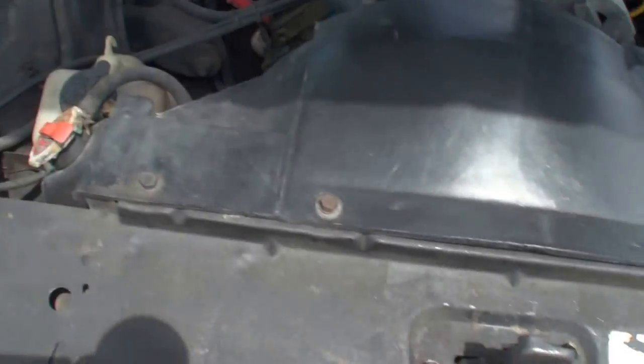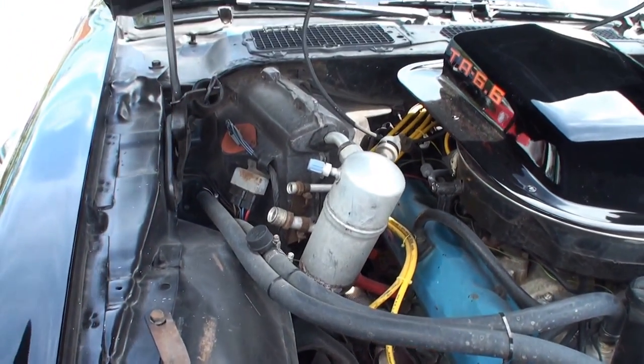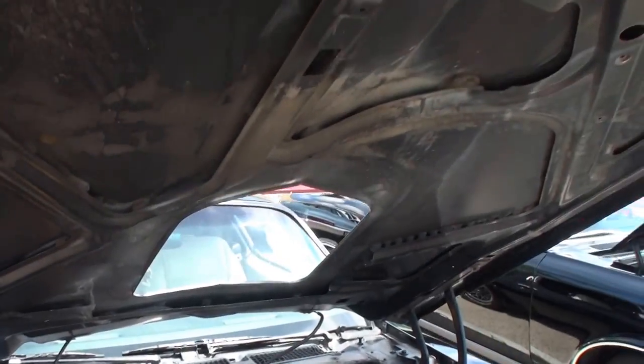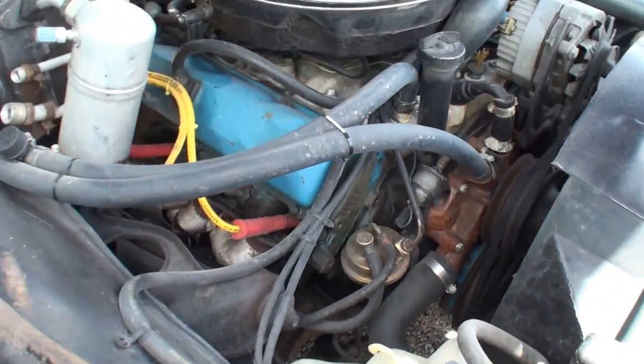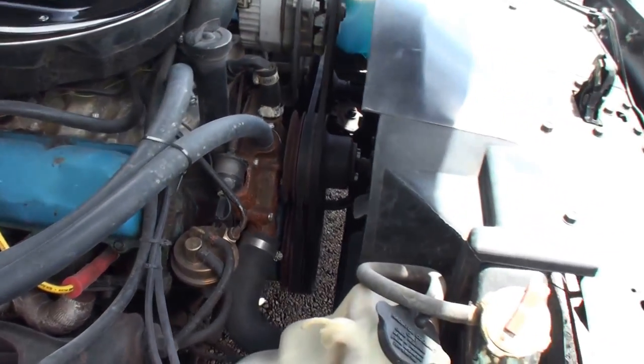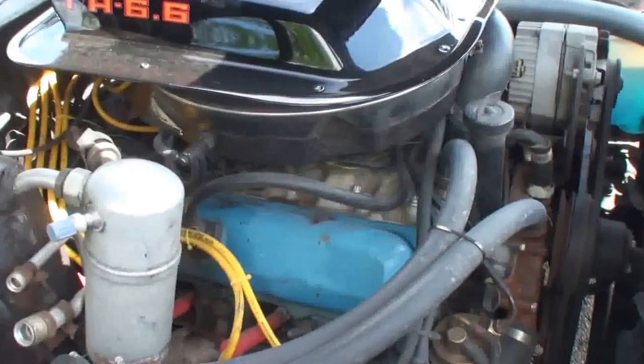All the original badging, even. Yeah, everything's all original. Original hood scoop. A little hole on the hood there. A lot of times they have a much larger cowl, but they don't have that right now. It's all pretty tight under there.